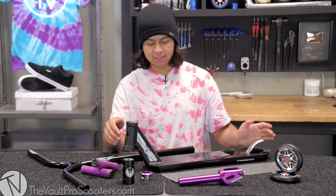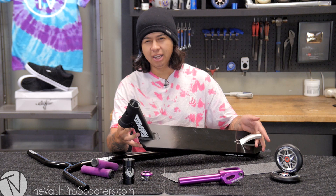Hey guys, Waltz here with Vault Pro Scooters, and today we're gonna do a custom build brought to you by Phoenix. This is like the new 2017 line of Phoenix parts — or product, same thing — and I already grabbed the Phoenix island deck.